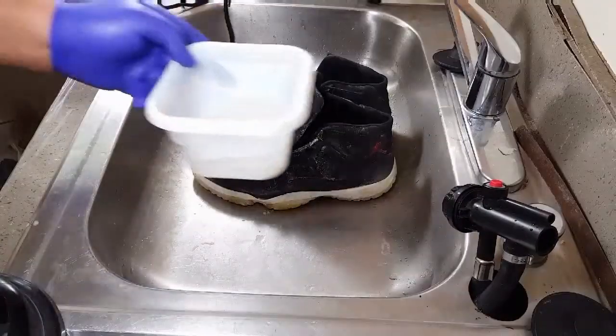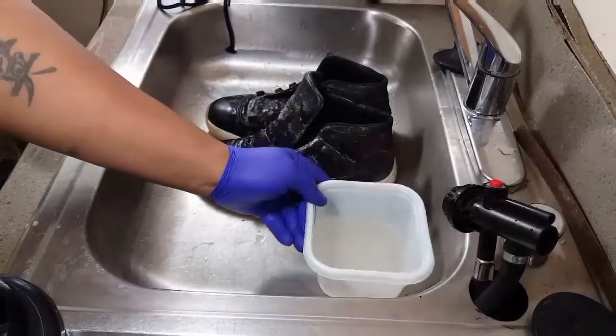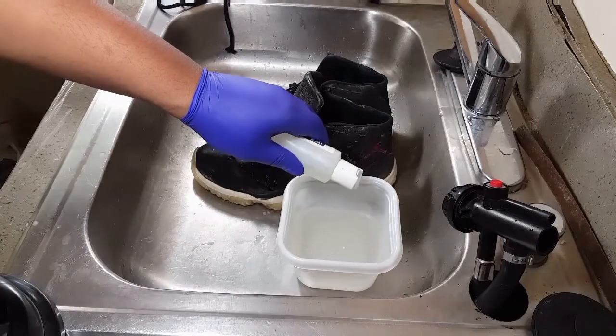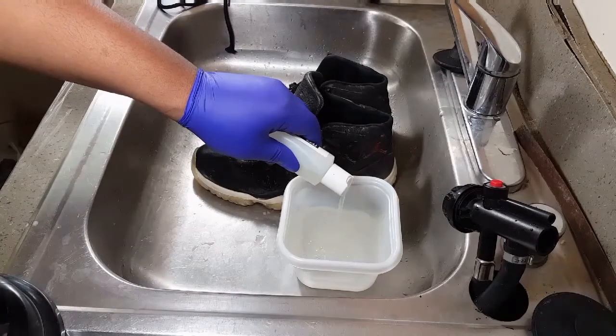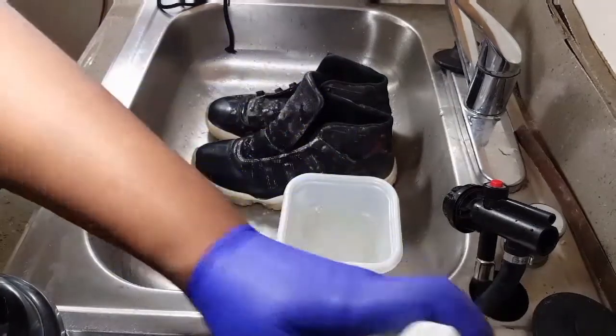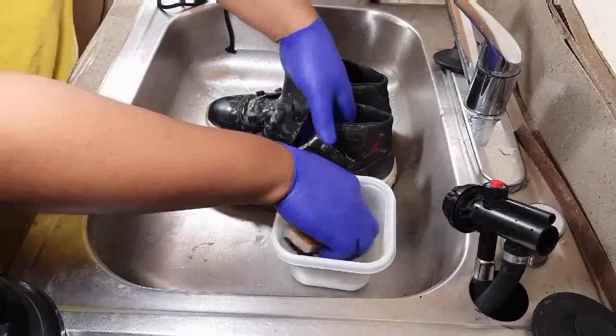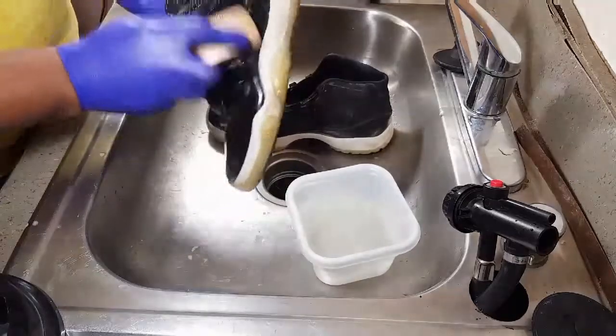Alright, so now once you've finished letting it sit for about five minutes, you're going to need a container of water and a bottle of Elite Fleet Shoe Cleaner, which I have a link in my description below so you can purchase. You squeeze about three squirts in there. Grab your toothbrush or any type of brush you like to use to clean your shoes and start scrubbing.